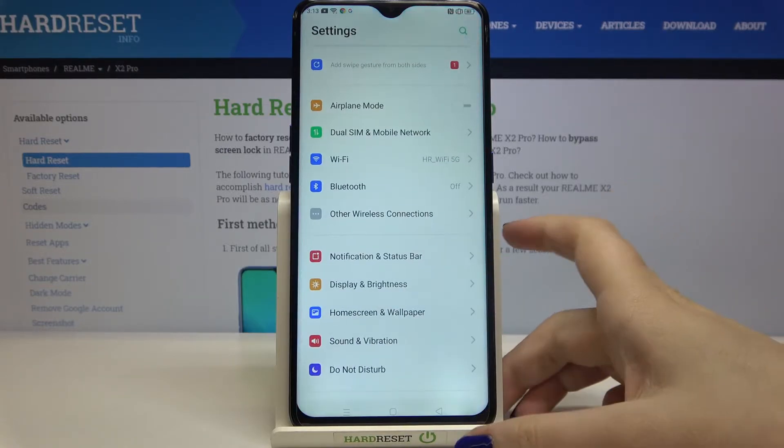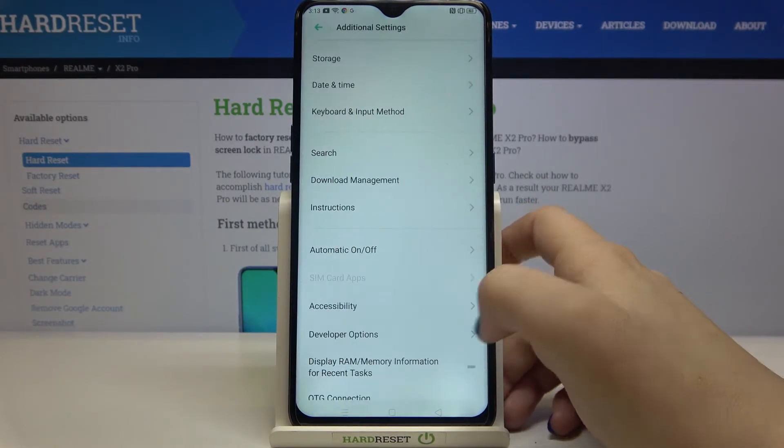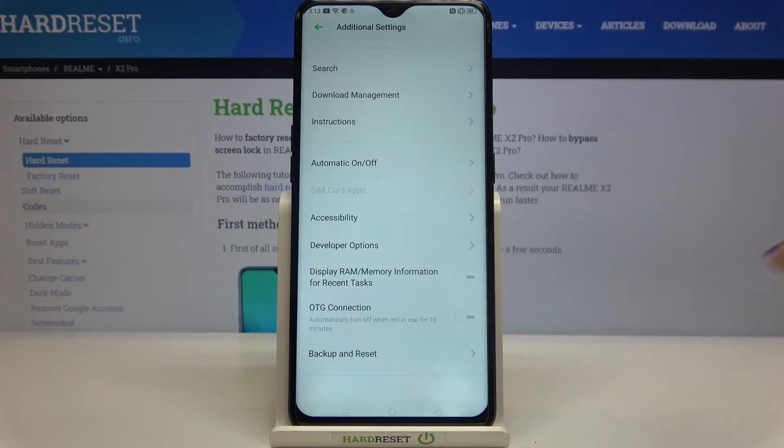All we have to do is open the Settings and scroll down in order to find Additional Settings. After scrolling down, you can see the OTG connection option, which is right now turned off.